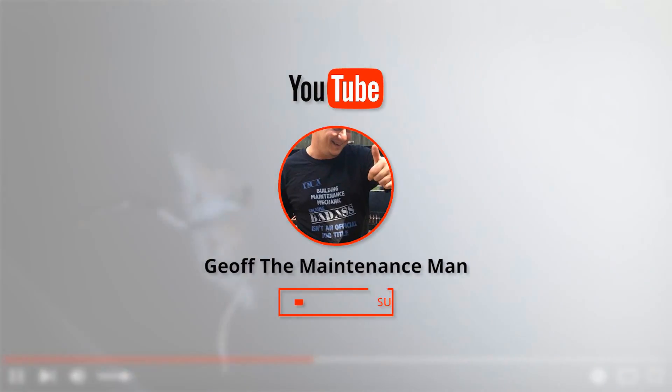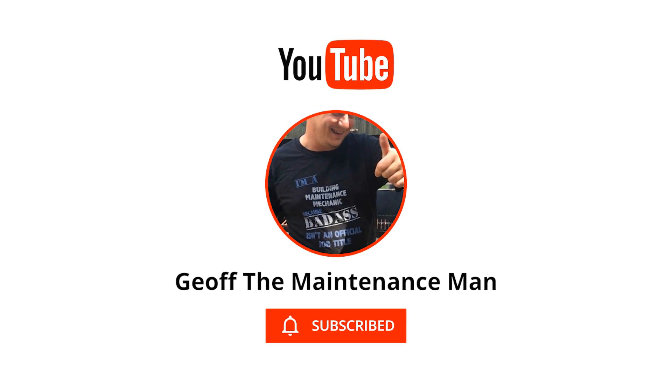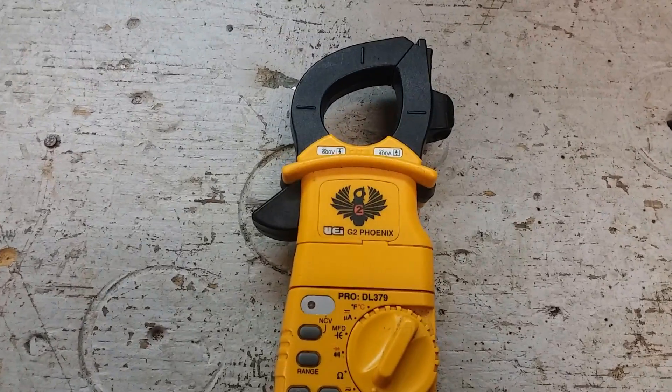I'm not sponsored by Folgers, but if I was, it'd sound something like this: The best part about waking up is Folgers in your cup. Goodbye, old friend. Goodbye.